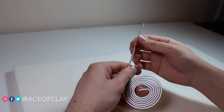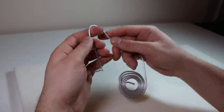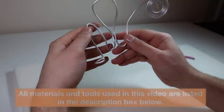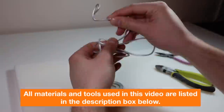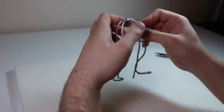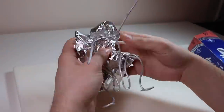First step: armature. I'm just going to shape out the gargoyle's legs and torso from this aluminum wire, and I want to make them in this sort of traditional squatting pose. As always, all of the materials that I use in this video are listed in the description box below along with my affiliate links if you want to purchase anything. Now I'm attaching the arms as a separate piece of wire with some floral wire.